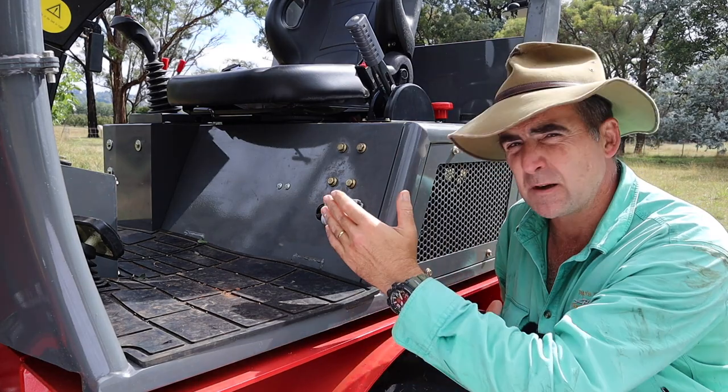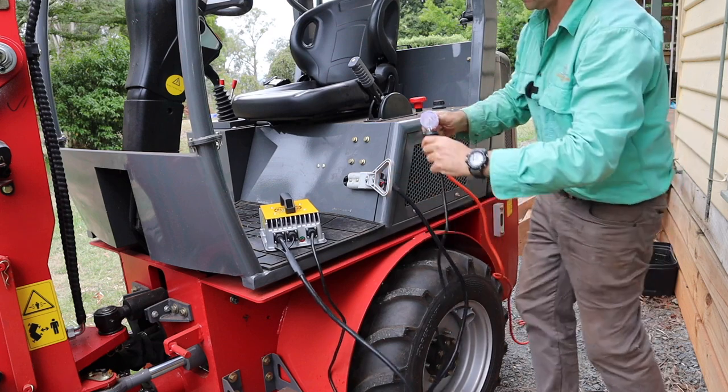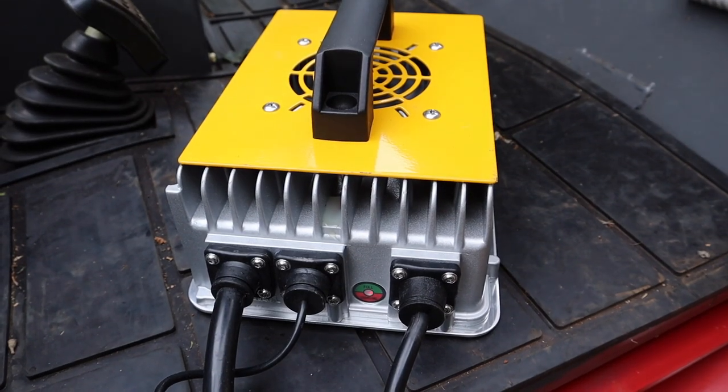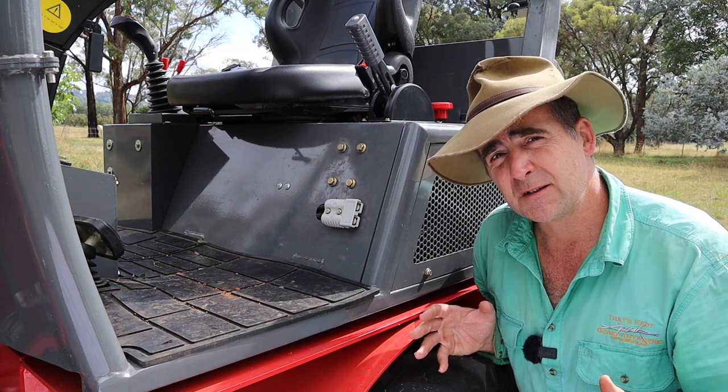The charging point on the machine has been relocated to in the cab and it now comes with an Anderson plug. Bear in mind it's a 15-amp charger, so you're going to need a 15-amp charging point somewhere where you store the vehicle. I didn't have one, so it meant parking in front of the house and using the air conditioner outlet.